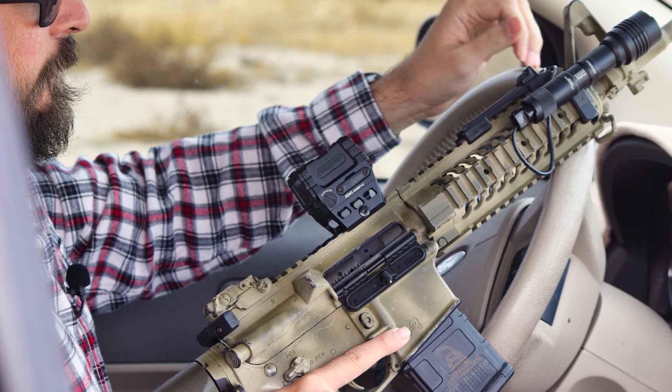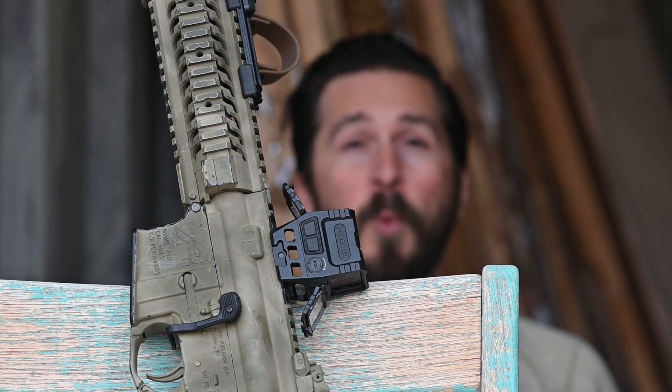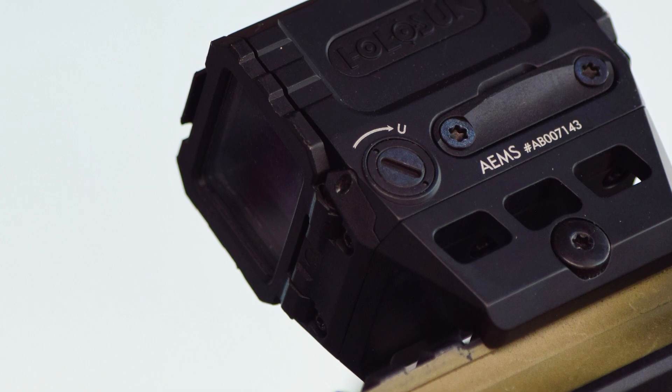The Holosun AEMS is everything I love about dot optics and nothing I don't. I really like the size, the window size is great, and I think the included mount is a great value.